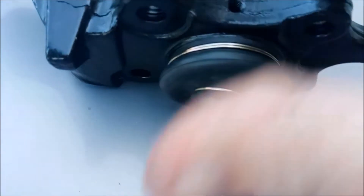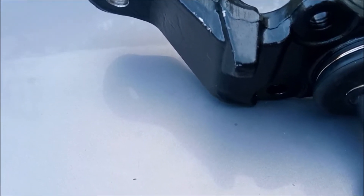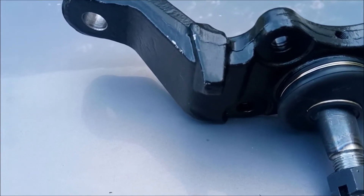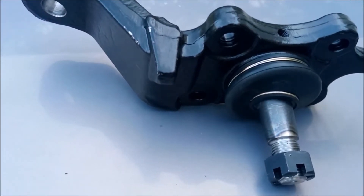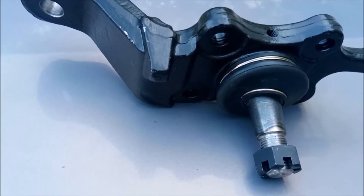We'll go ahead and bolt this on, bolt the spindle all back on, and then I just need to wait on my new tie rod ends which are going to take a couple days. I ordered them on a Friday night and they're saying Tuesday before I get them, which is a little long. I got them from RockAuto — usually they're pretty good about two-day delivery, so they may show up Sunday, but right now the delivery date is set for Tuesday.